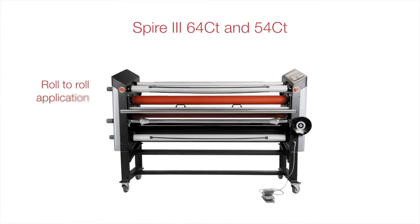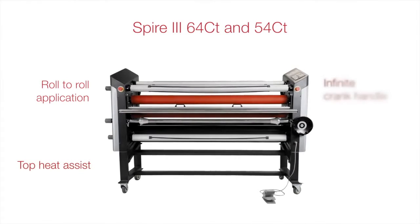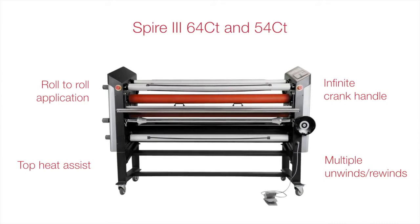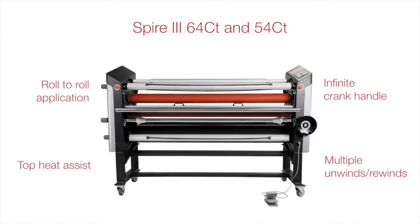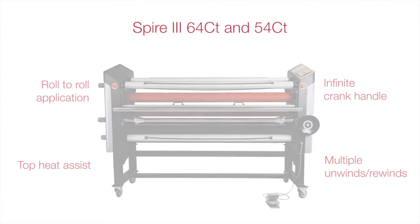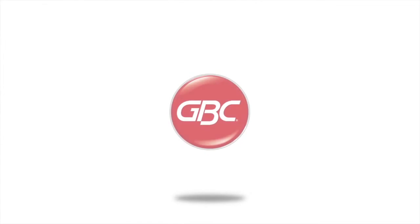Equipped with roll-to-roll capability, top-heat assist, infinite crank handle, and multiple unwinds and rewinds, the Spire 64CT and 54CT will take you to the next level — all at a price point you can afford. Performance doesn't have to be expensive.